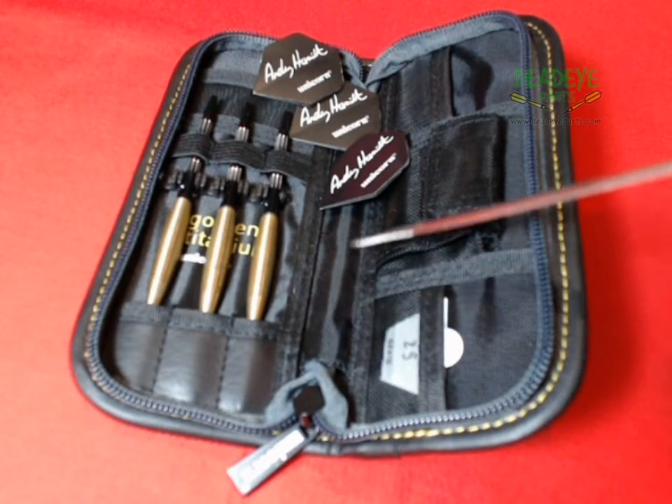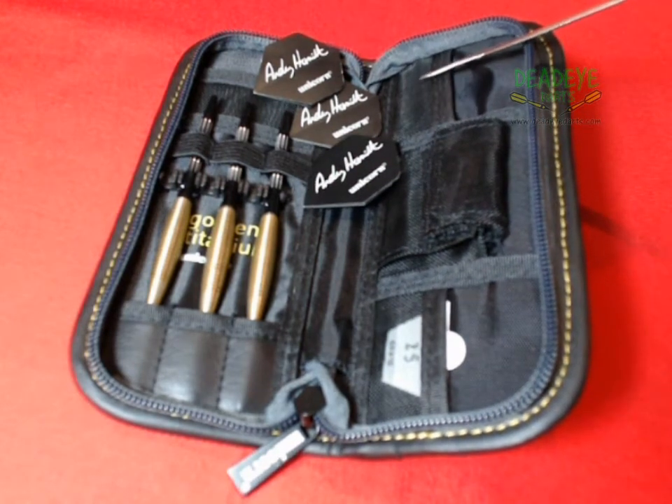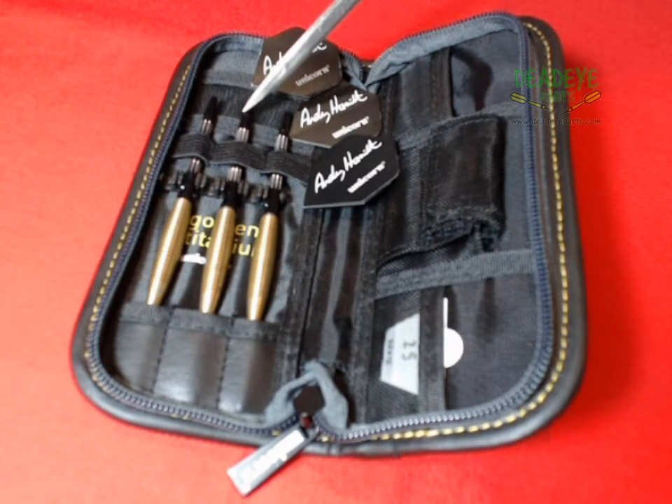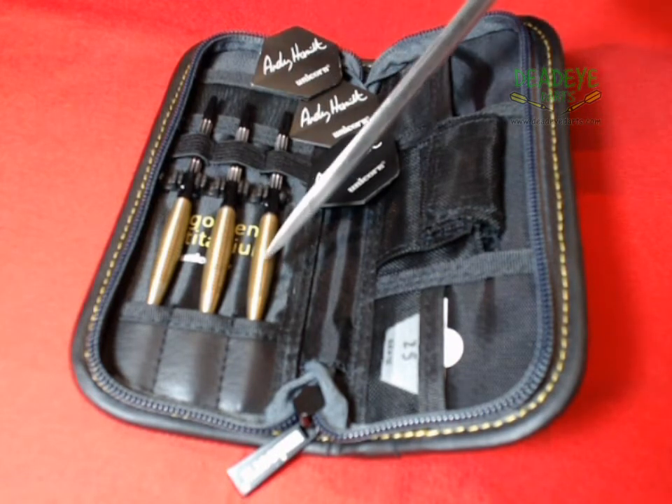This is the current Unicorn packaging: a luxury midi wallet, signature flights, and diamond cut shafts. The barrels are guaranteed weight certified to be within 0.1g of each other.